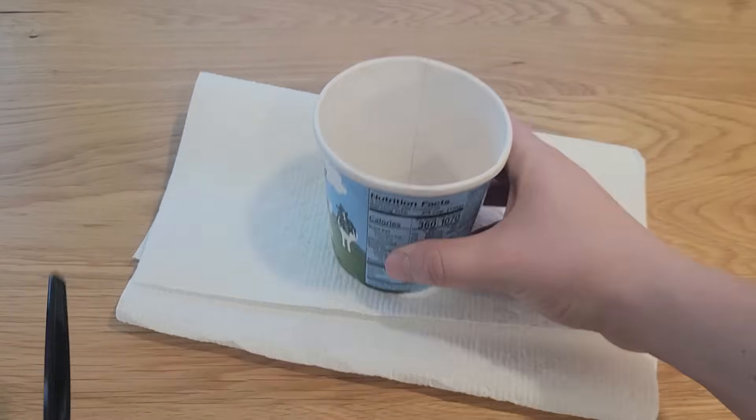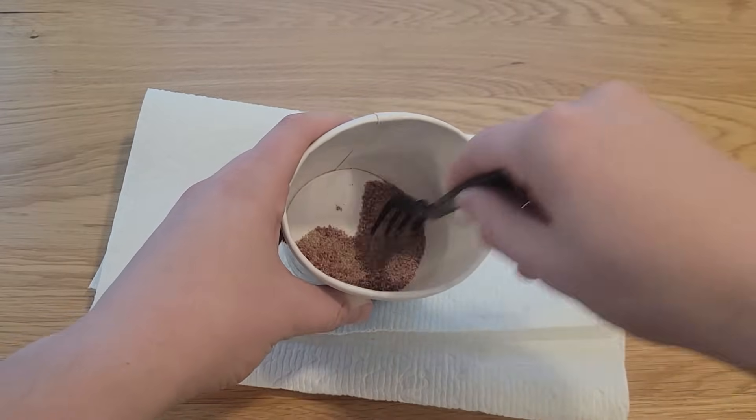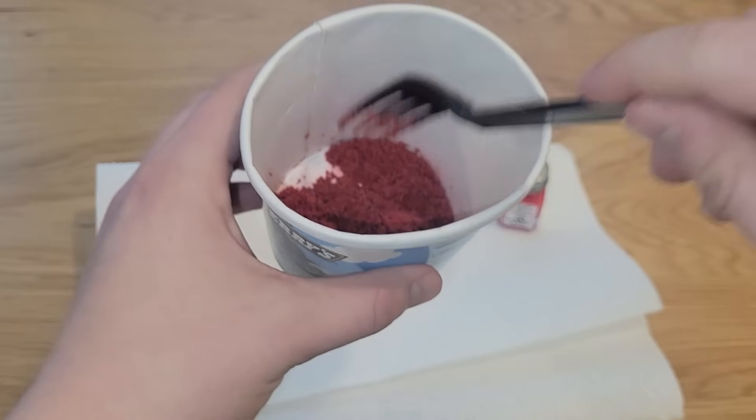Place some sand into a container, then grab some non-washable oil-based paint. Carefully but thoroughly mix the paint with the sand. Add more as needed. Once it looks thoroughly coated, leave it to dry overnight.